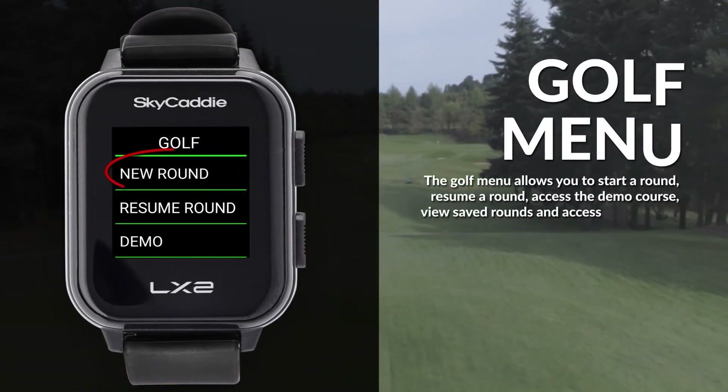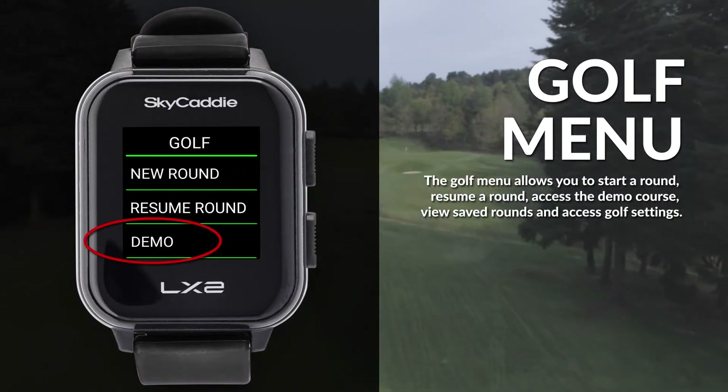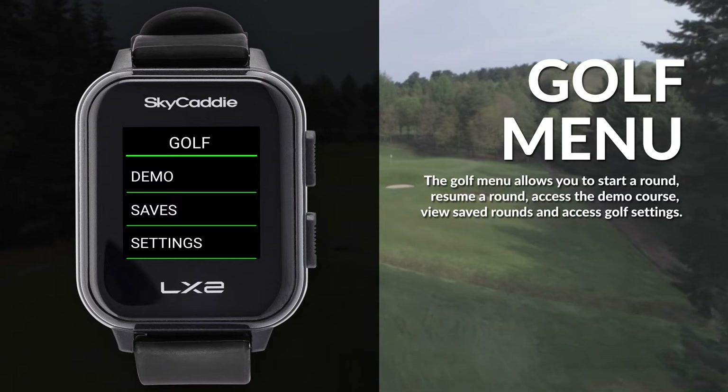The Golf menu allows you to start a round, resume a round, access the demo course, use saved rounds, and access golf settings.